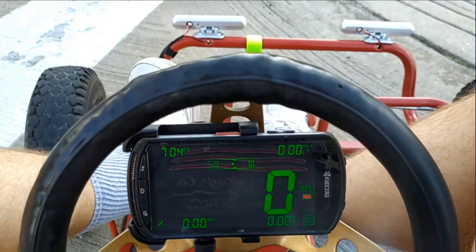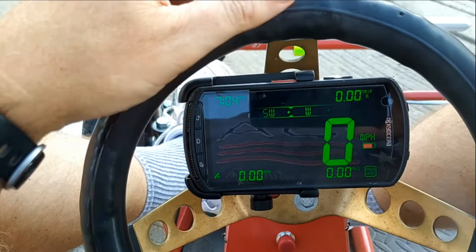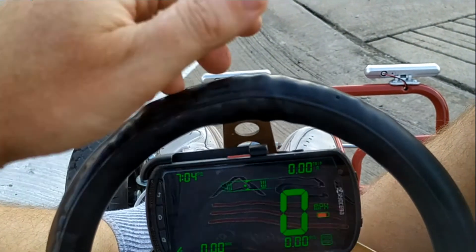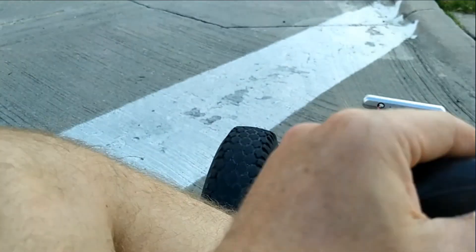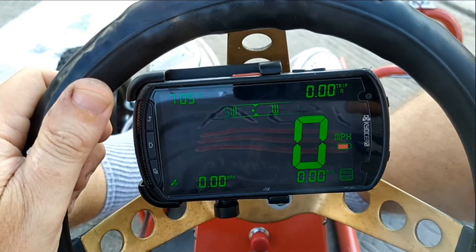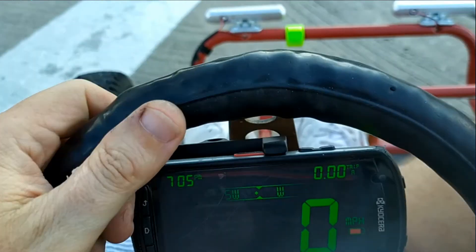Alright, this is an onboard video. This is with a 200-pound dad with the 52-tooth sprocket. Now if you recall from prior videos, we had a 42-tooth sprocket and were able to hit 32, but the motor was really laboring — high current drain, high heat. So we're going to try this again. We've reset the timer and let's see what we get.